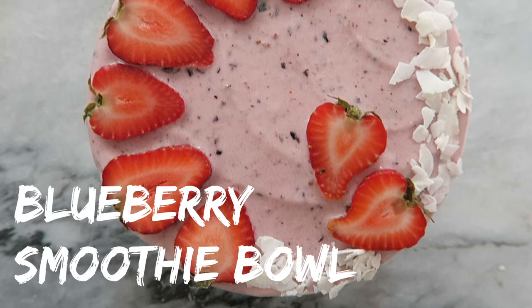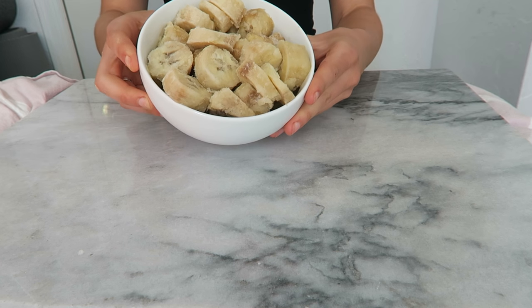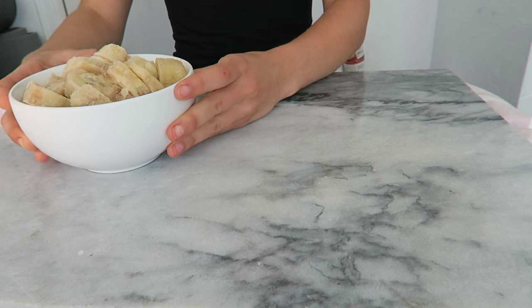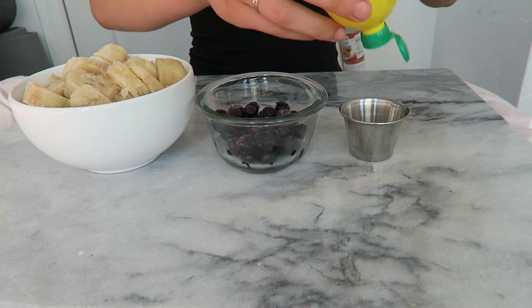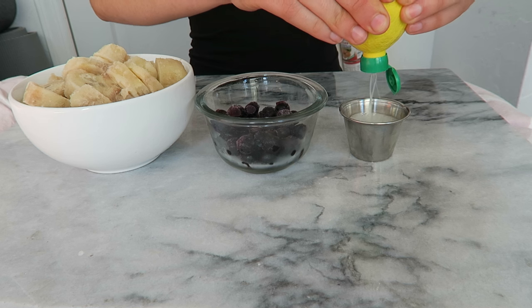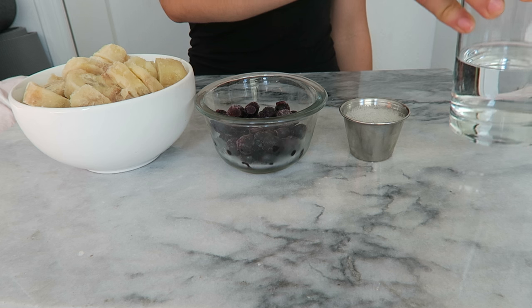Our first recipe is for a blueberry smoothie bowl. For this recipe you're going to need three to four chopped frozen bananas, a third of a cup of blueberries, two tablespoons of lemon juice — fresh is better but I'm using canned here because I didn't have any — and finally half a cup of water.